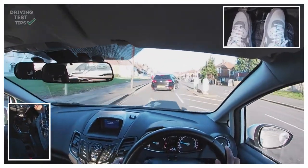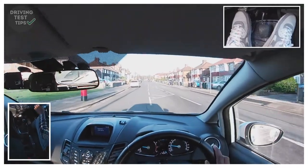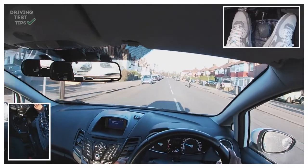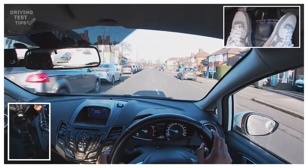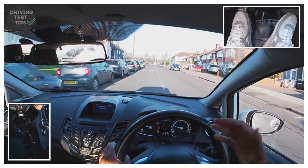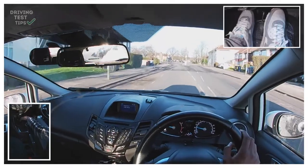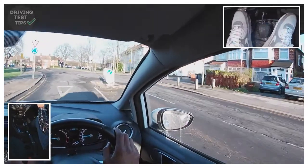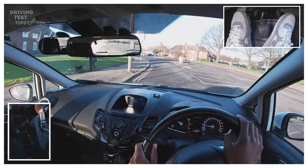A car pulled out in front so I'm just going to slow down a bit. Some things will happen — cars will pull out in front when they're not supposed to — but just be prepared for that and don't let it stress you out, otherwise you can lose focus. We've got a roundabout here — approach roundabouts in gear two. I'm reducing my speed, going into gear two with clutch up, just checking to the right, and I can carry on once I can see there's nothing coming from there.